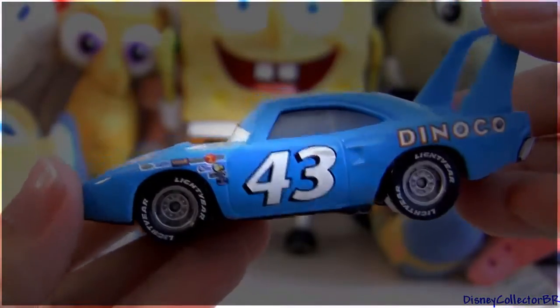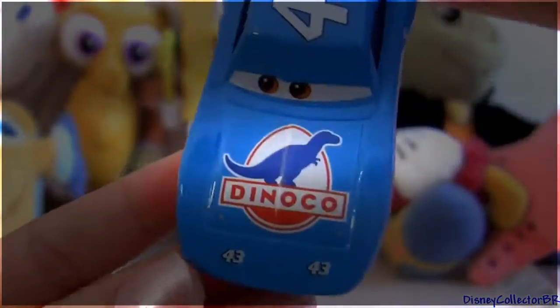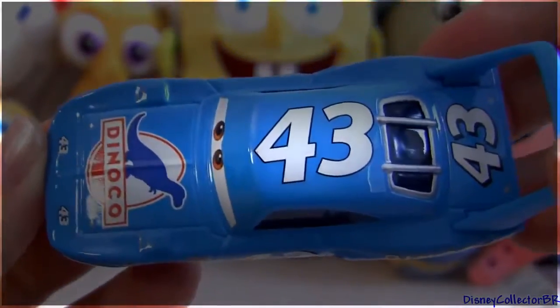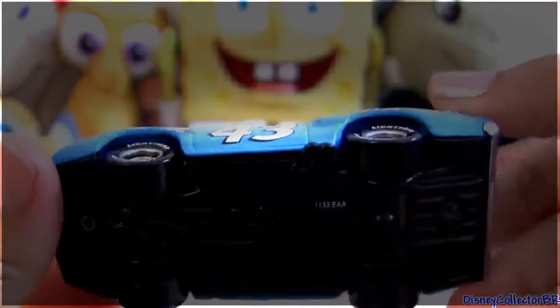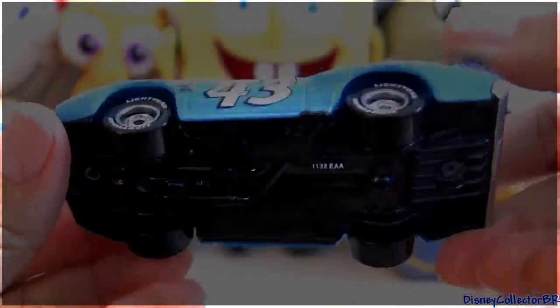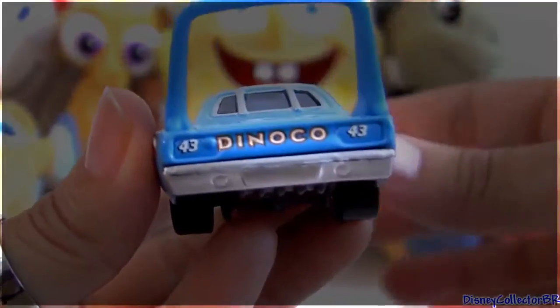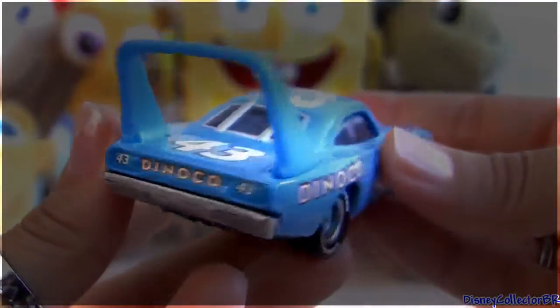Lightning tires. Dinoco logo on the hood. And he's racer number 43. Black base. It says Dinoco on the back but no license plate.